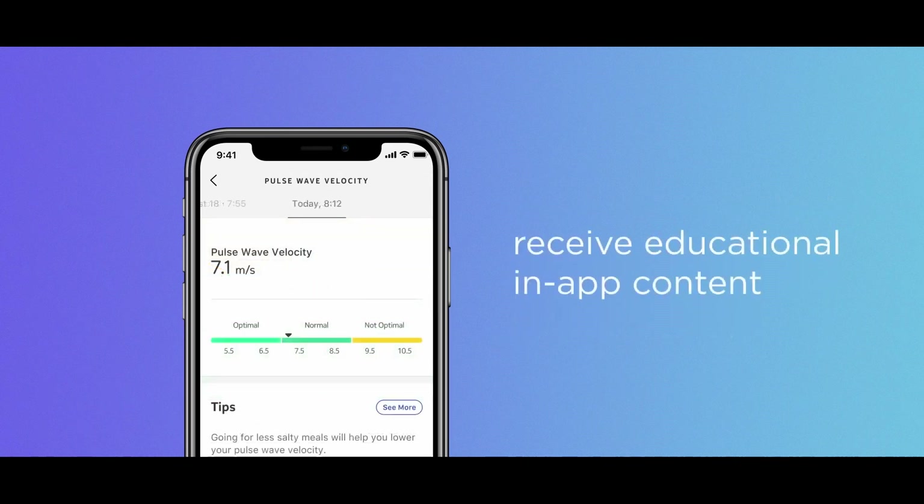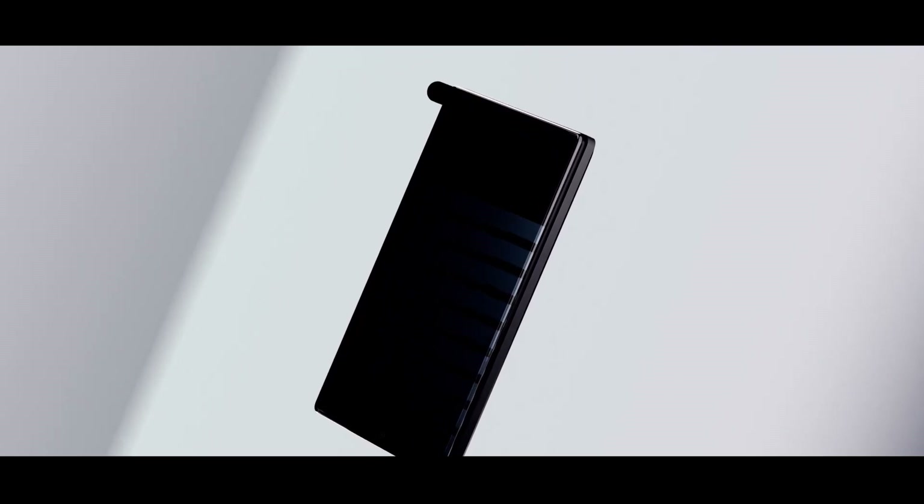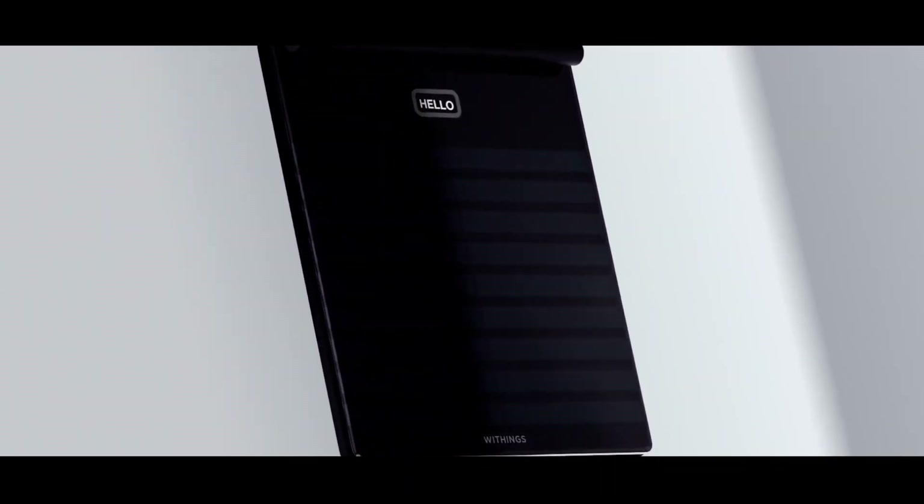One final note is that according to their website, BodyScan is still under clinical and regulatory validation. Some features and even the design of the final product might differ. This could also be on a location basis — due to regulations, some features might be disabled in the US while available in Europe, as we've seen from Withings before. Not saying it'll be the case this time, but still good to know.